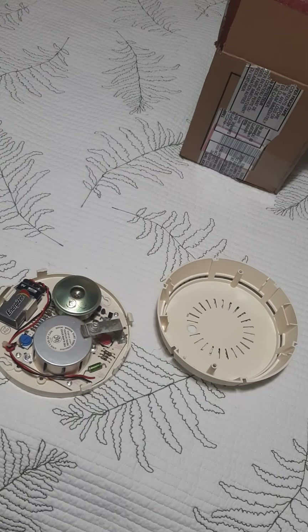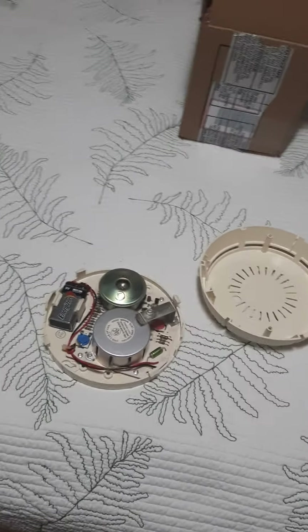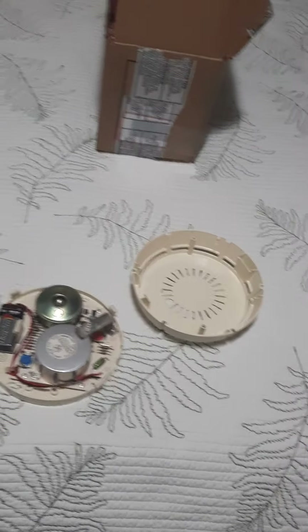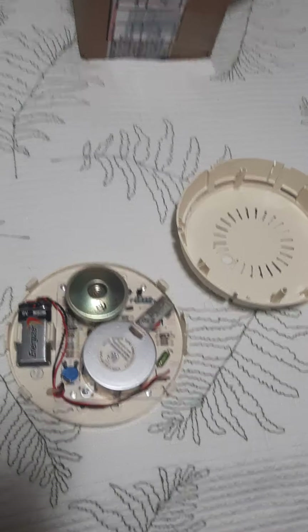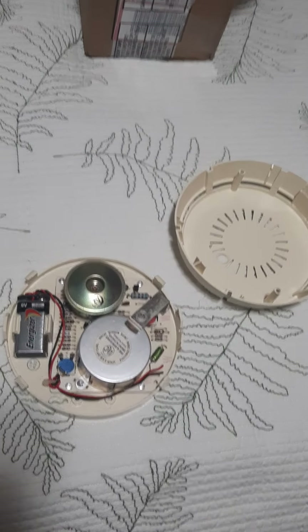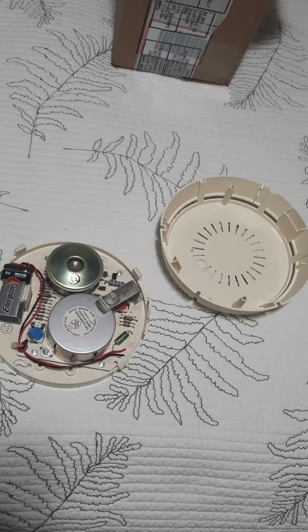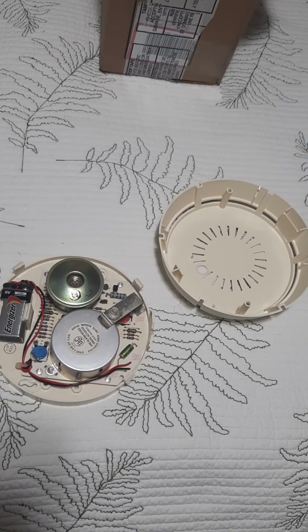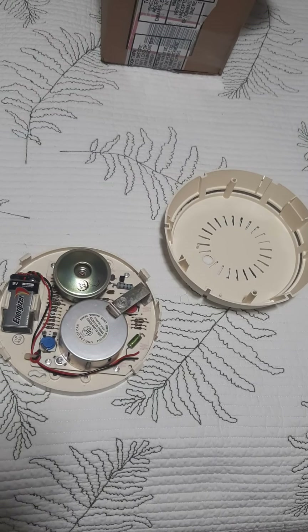I actually have six detectors and one bell. This is pretty cool — it does work and I'm very, very happy with it. I've already got the battery in it. This is different; this is the Canadian version. It didn't have far to travel — it only came from Mississauga, which is like a city over from me, near Toronto.